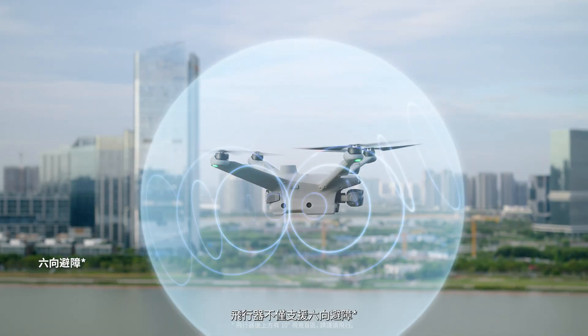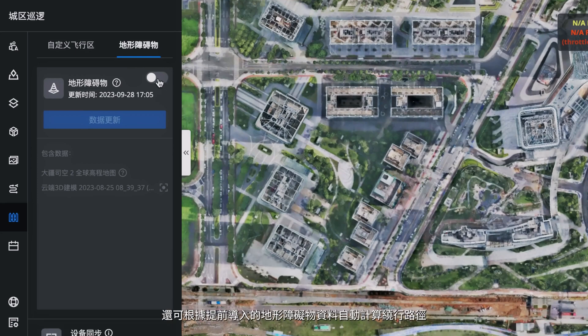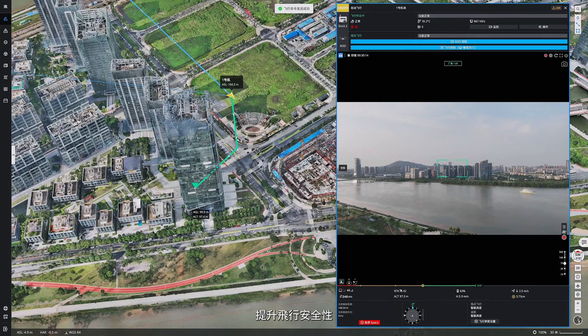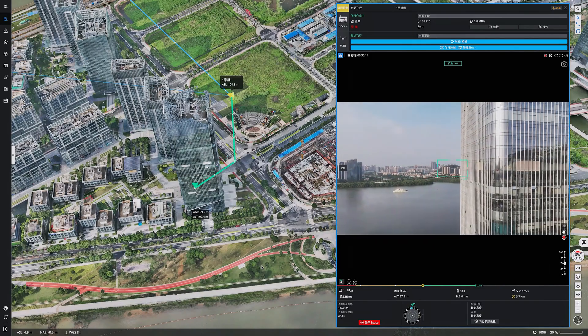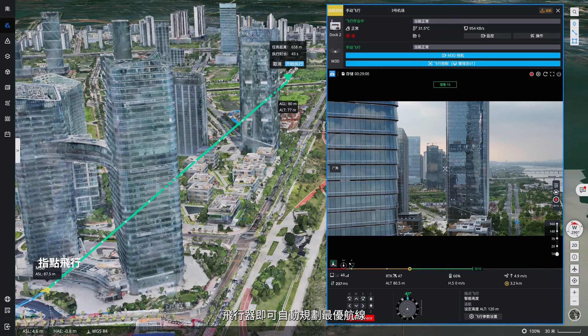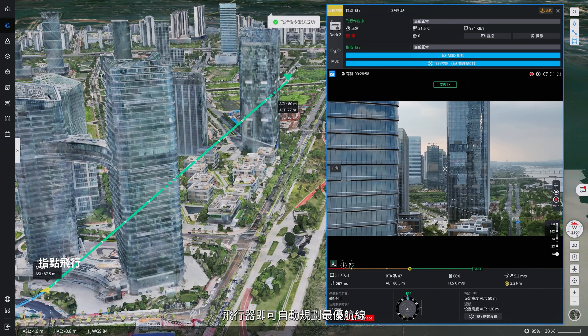The aircraft supports six-directional obstacle sensing, and uses pre-imported obstacle data to automatically calculate bypass routes to enhance flight safety. Simply click on the location in DJI FlightHub 2, and the aircraft will automatically plan the optimal flight route.